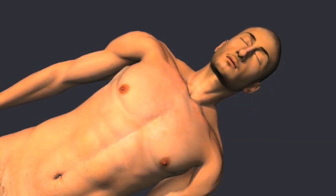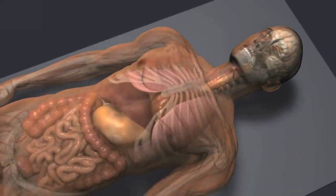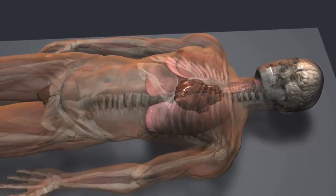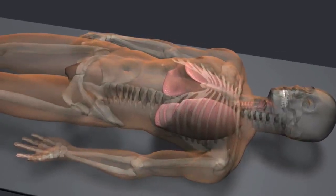Mummification was developed by the ancient Egyptians to preserve the body for the afterlife. Typically, all internal organs were removed before mummification, with the exception of the heart — but in this case, the heart was removed and the lungs were left intact.